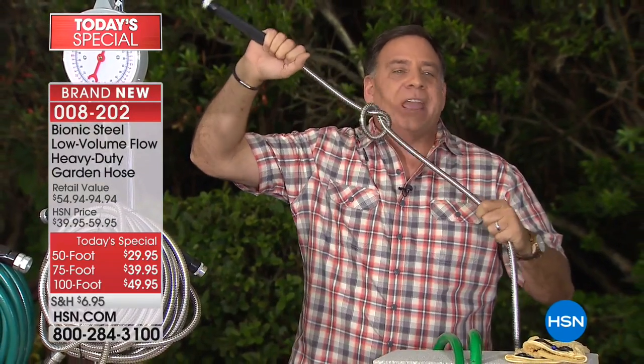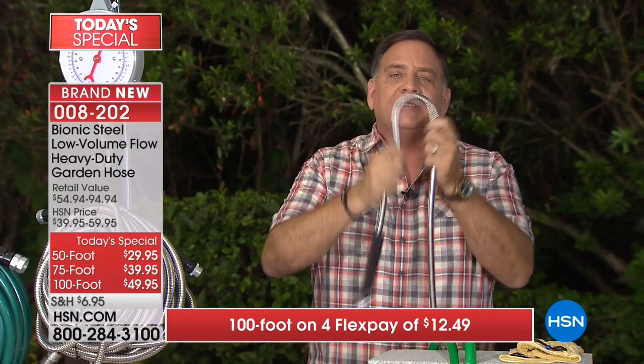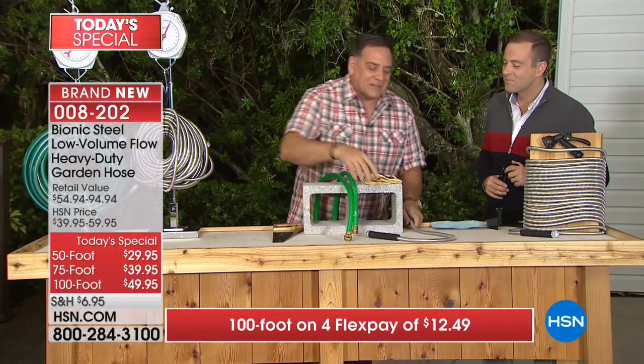Most people lose or break their nozzle, so we're giving you one - you're going to have it with your hose and they work amazingly well together. One of the things everybody loves about the bionic hose is the fact that you can't stop the water. You can tie knots in this, it's very easy to work with - very very tough.